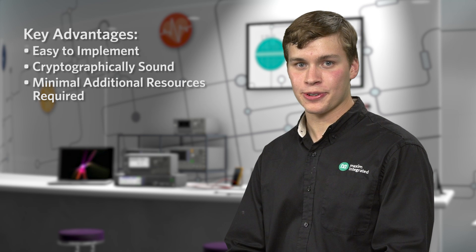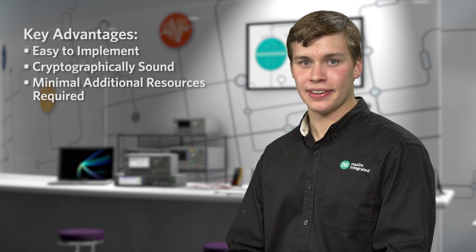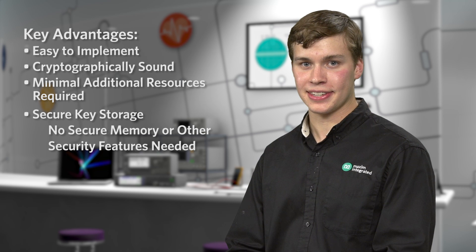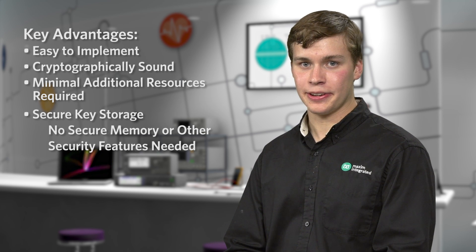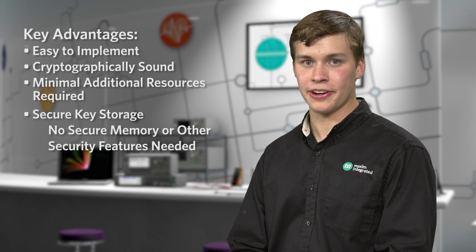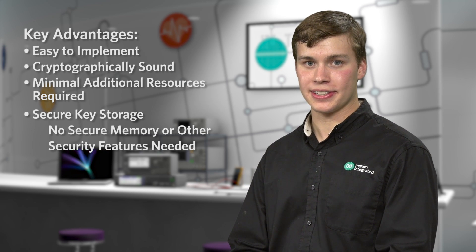Additionally, the DS2465 provides secure key storage for the secrets that are used in the authentication scheme. This means that your processor needs no secure memory or other security-related features, so it's easy to implement this in an existing design.